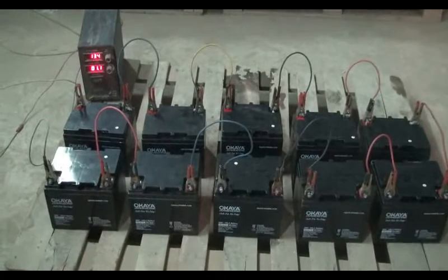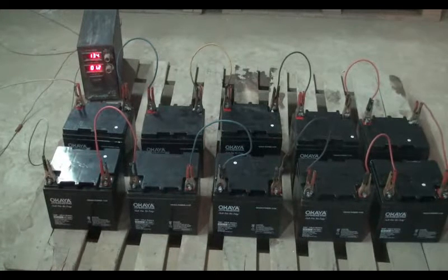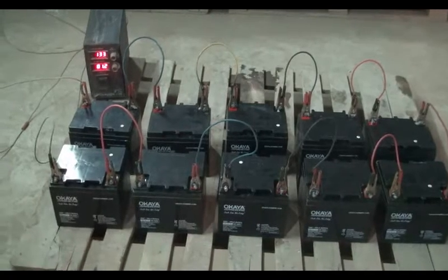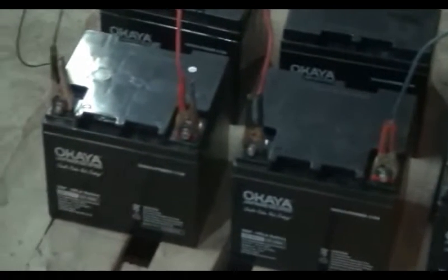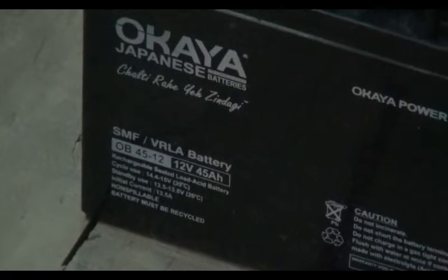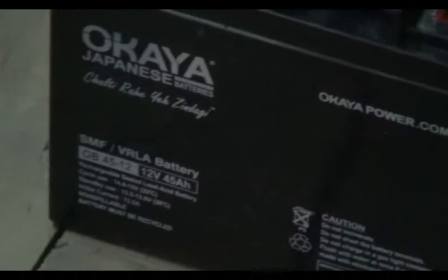We have to increase the charging current according to the battery AH capacity. For a 28 AH battery, apply a charging current of 1.8 amp to 1.96 amp. For a 70 AH battery, apply 4.2 amp to 4.9 amp. For a 100 AH battery, the charging current should be 6 amp to 7 amp. For a 150 AH battery, the charging current should be 9 amp to 10.5 amp.